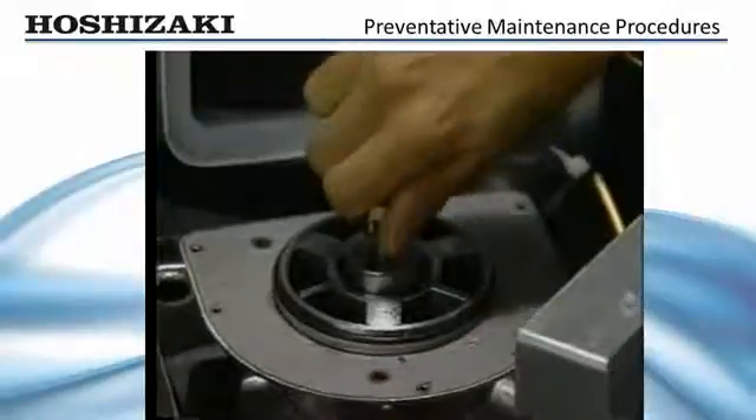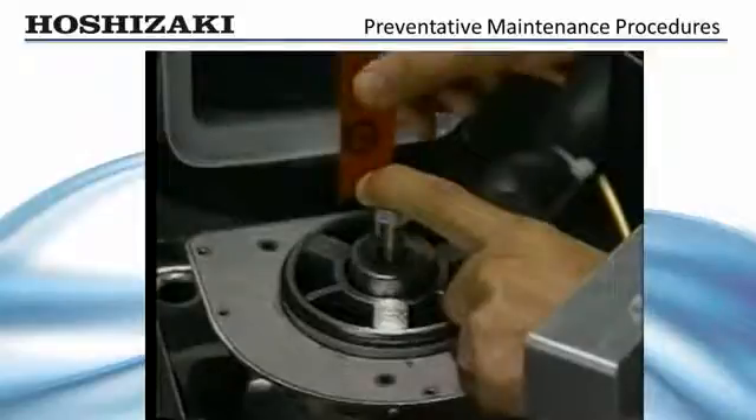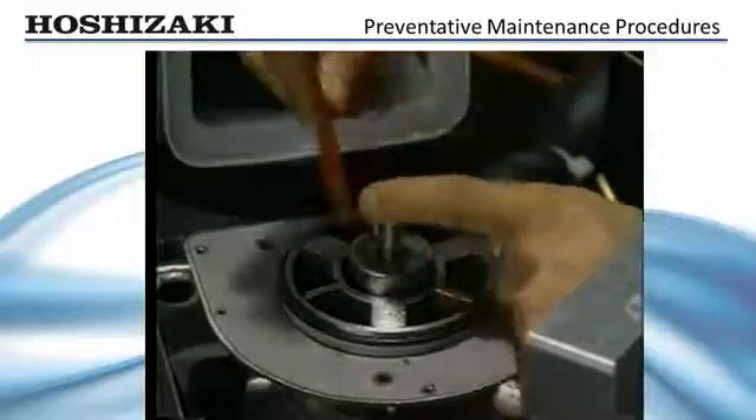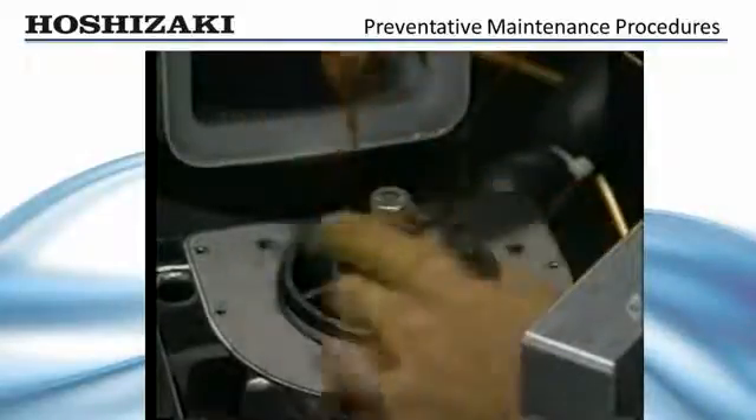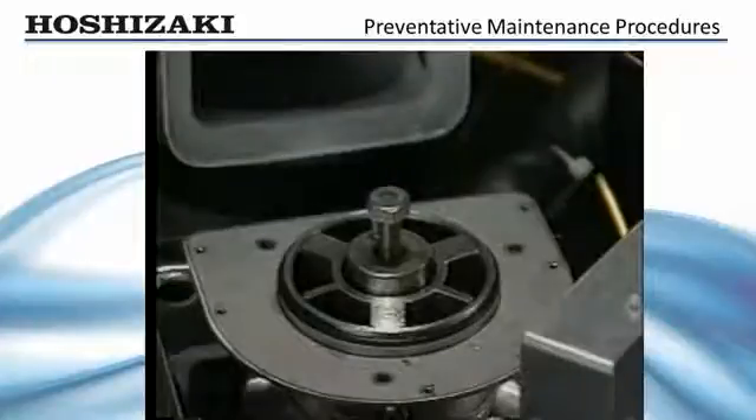To check for bearing wear, attempt to slip the 20 thousandths inch feeler gauge — available through Hoshizaki — into the gap between the auger bearing surface and bearing. If the bearing gap is more than 0.02 inches, replace both the top and bottom bearings.